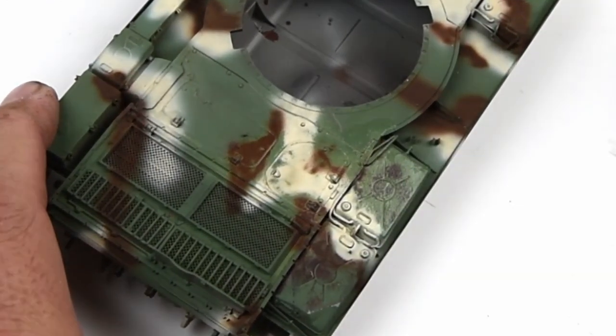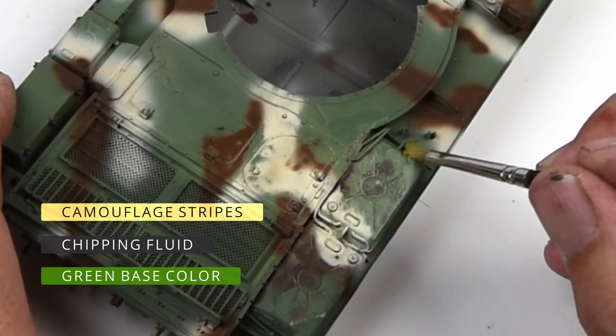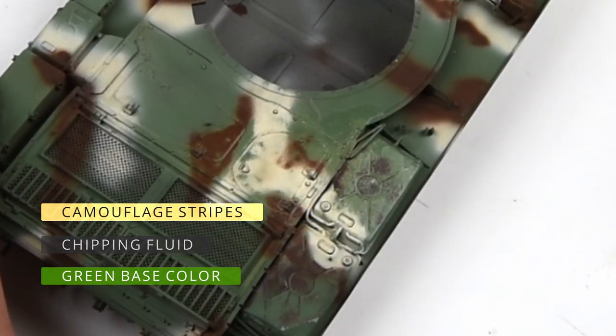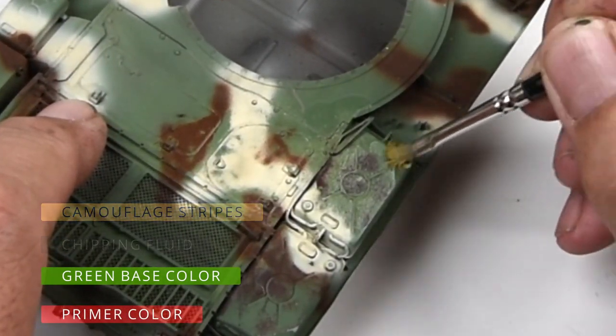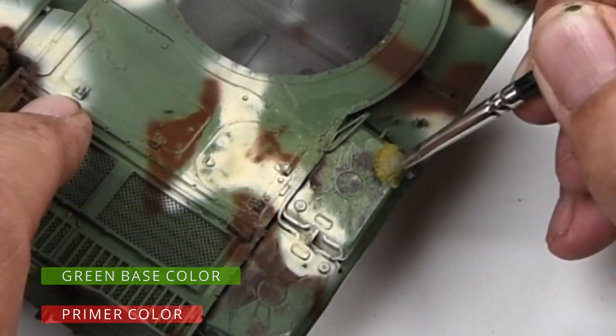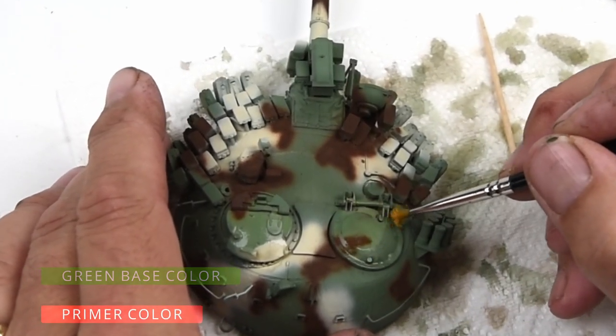As you recall, on this model I added a second layer of chipping fluid over the green color before I added the camouflage. So now as I scrub over the model, I will either expose the green underneath the camouflage, or the primer underneath the green, depending on how far down the chips go.